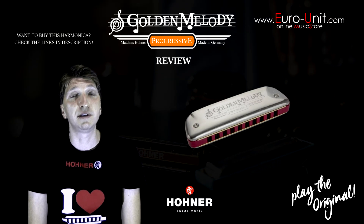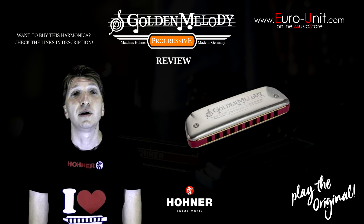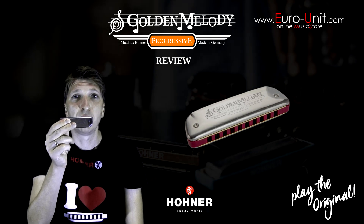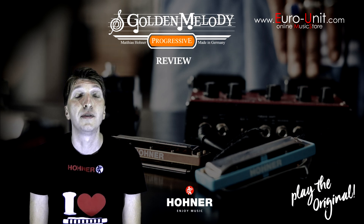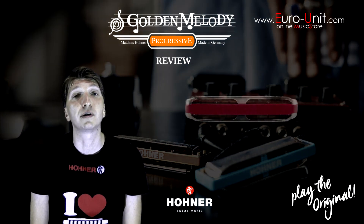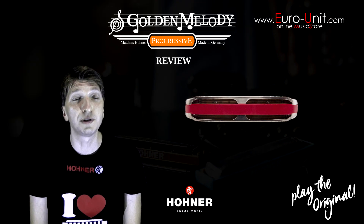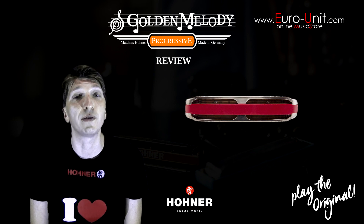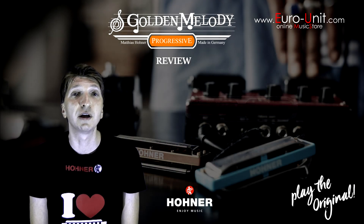This harmonica is different from any other Hohner harmonica. First of all, it has this specific rounded retro shape which makes it very comfortable to hold, because there are no sharp edges. Then, unlike any other model, it has this distinctive red comb. And what is most important, it is the only Hohner diatonic harp with equal temperament tuning, which makes it very suitable for single melody playing.